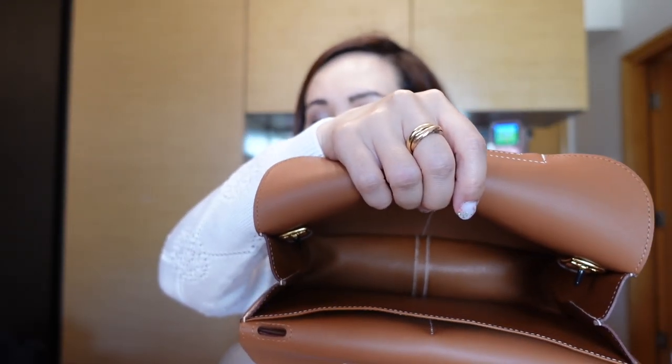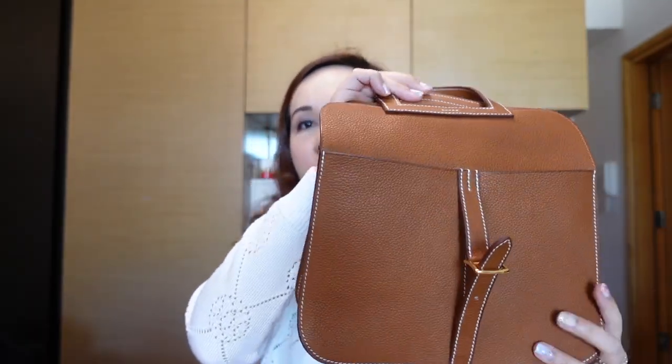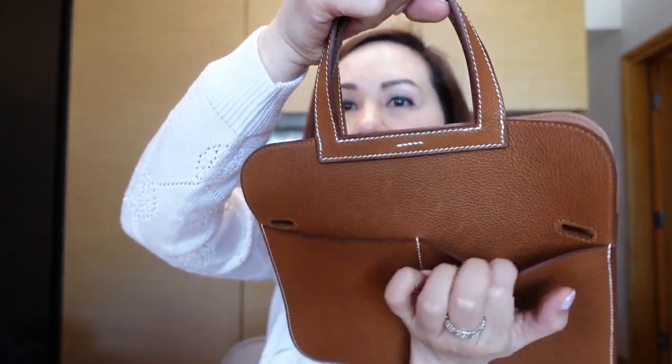The leather interior is basically the same Barenia Faubourg along here and then this side feels quite smooth — it almost feels like swift leather. It opens up quite wide and has contrasting stitching along the bottom. At the back there is a large back pocket that stretches all the way to the bottom of the bag. On the exterior you can see that there are two pockets at the front and also two pockets on the back. I really like that it has so many pockets so you can put in papers, tissues, or even a small pack of hand sanitizer.